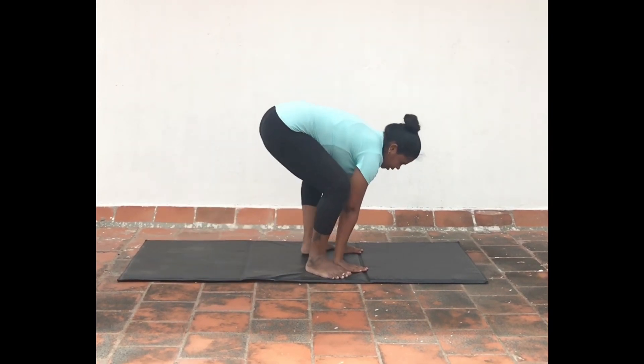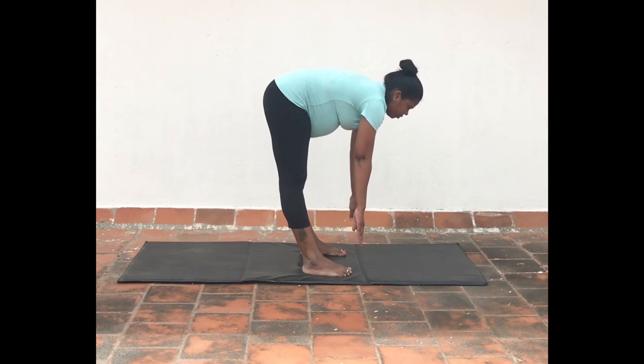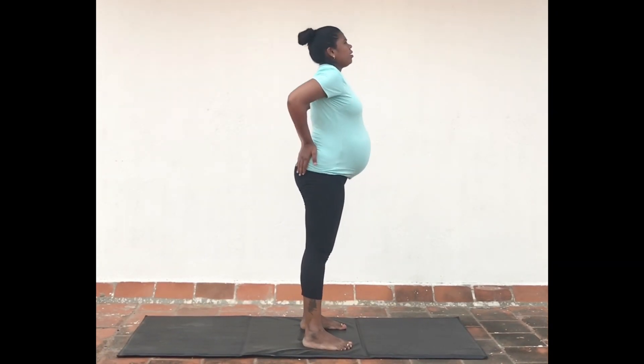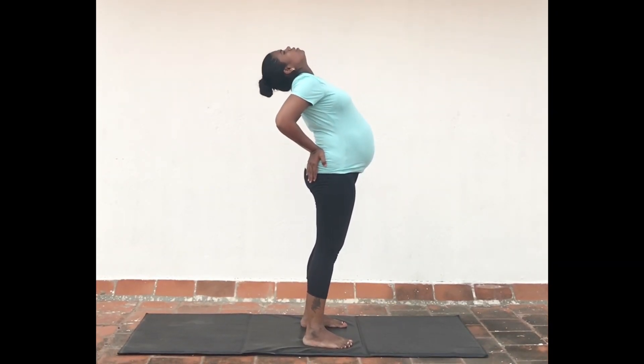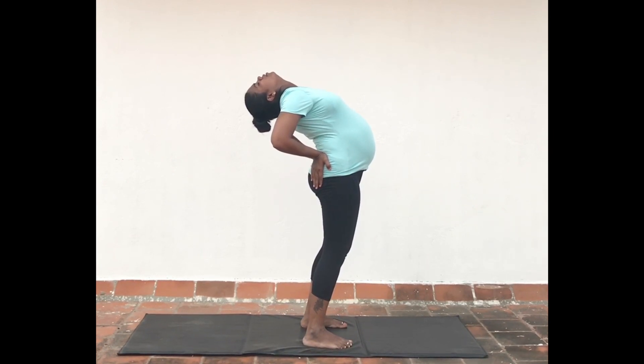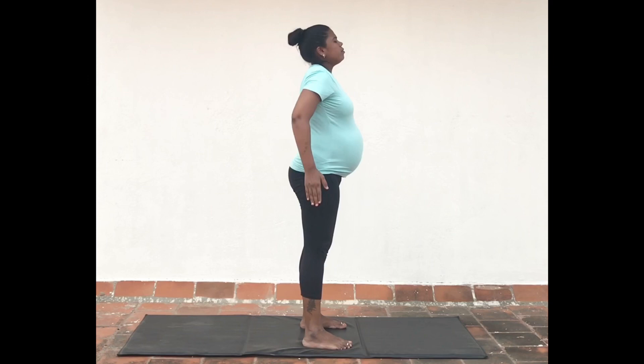With the support of your hands, slowly rise up. Exhale and hold in forward bending posture. Slowly inhale and arch your back with the hands at the hip for support. Exhale and come back to the prayer pose. Take a couple of deep breaths in this posture.